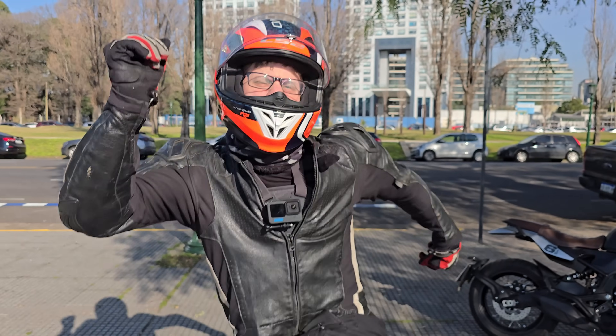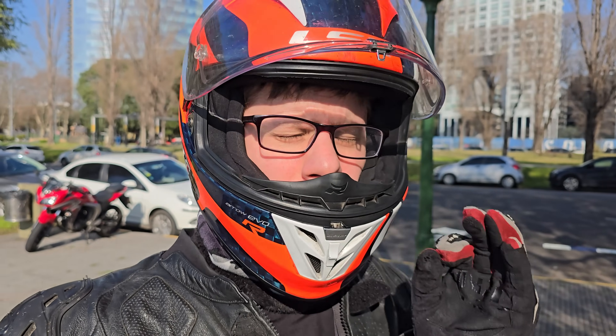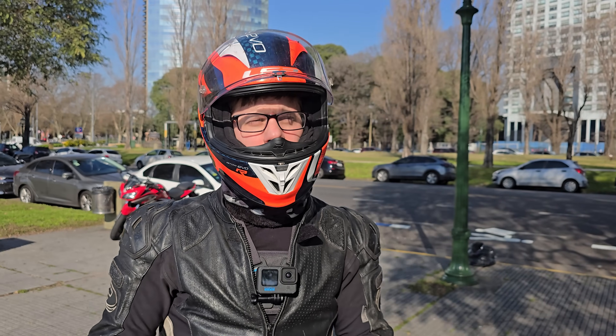Hola a todos, bienvenidos a la review. Hoy tenemos una review muy especial porque es la primera vez que pruebo una moto de esta marca, y la verdad me dejó bastante contento.